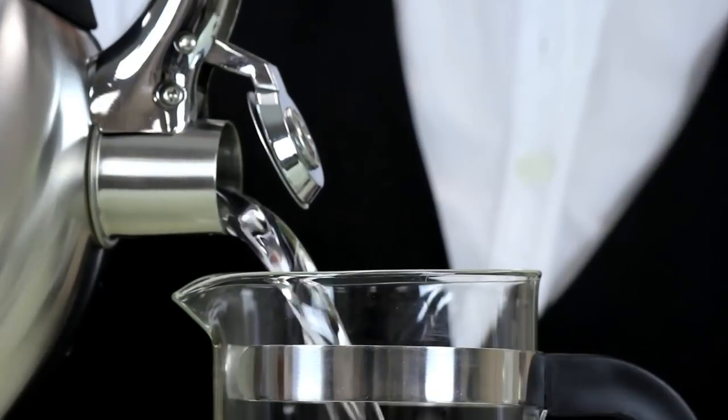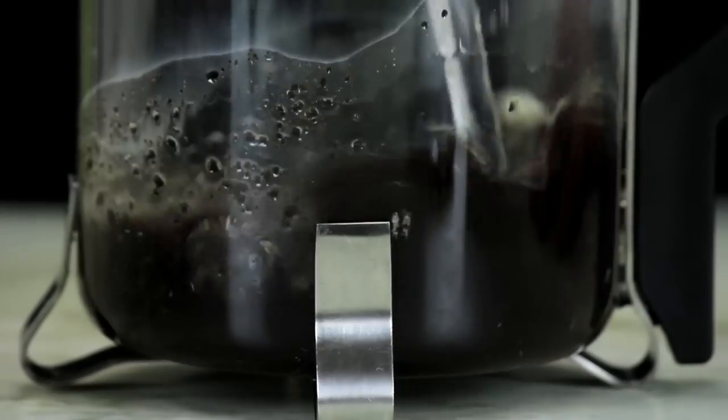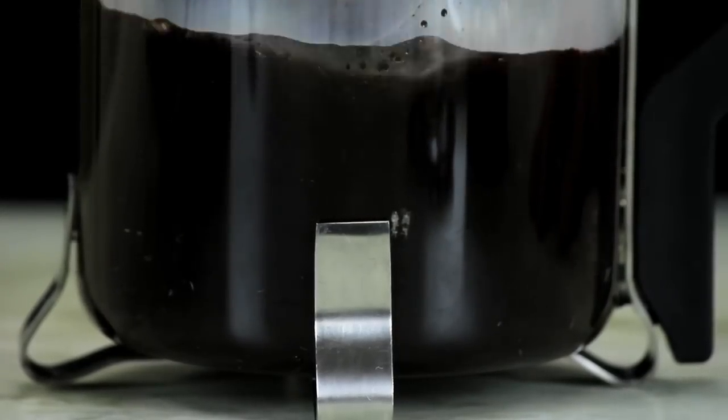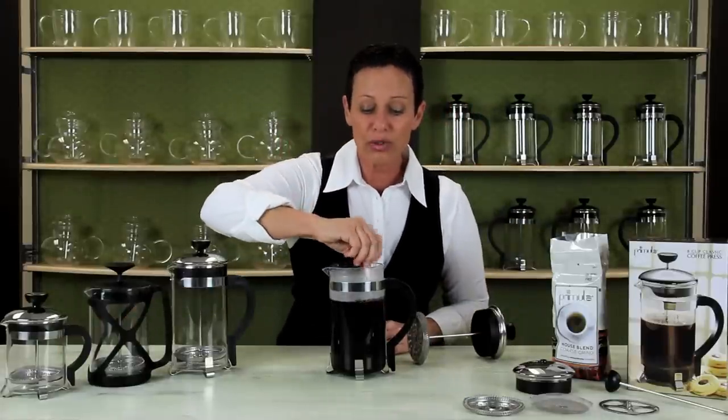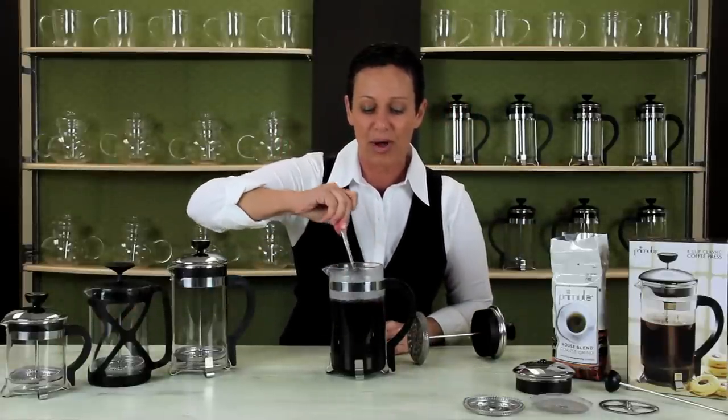Pour the hot water slowly all over the coffee to get the coffee fully saturated. Stir the mixture. Only stir in the beginning, as you want a crust to develop on top.